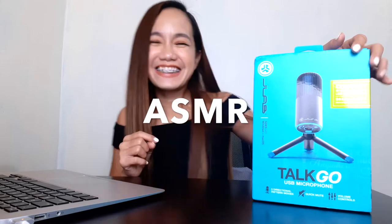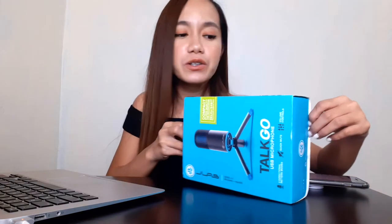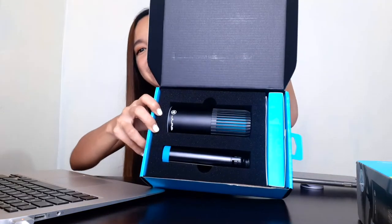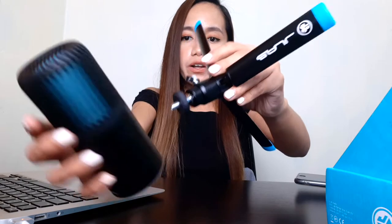So this is the packaging of the JLab Talk Go. I already opened the box because I was so excited, but I wanted to open it again to show you what's inside. Here it is — you can see the microphone itself, and it is so light! I think it's made of plastic. The box also includes the aluminum folding stand, like a tripod, which will hold the microphone. Let me lock it in and attach everything here.